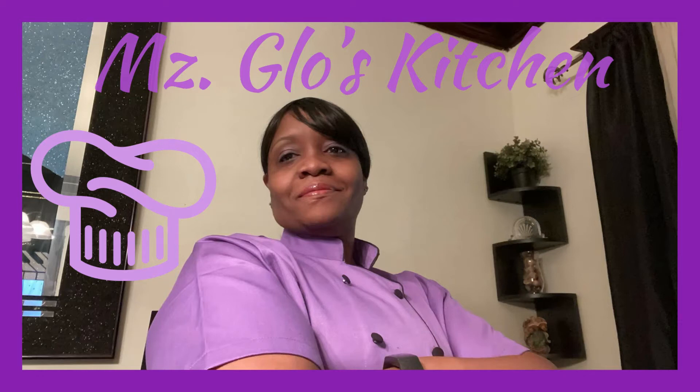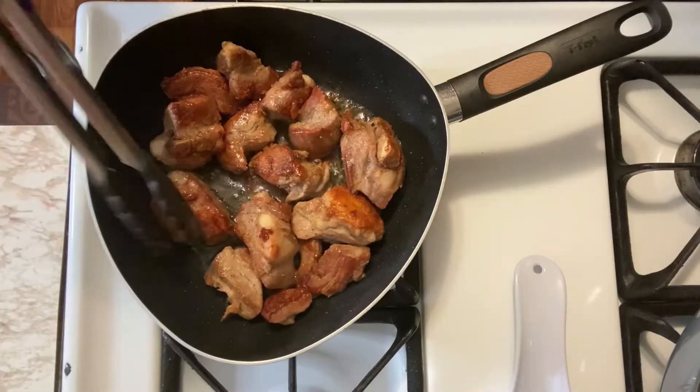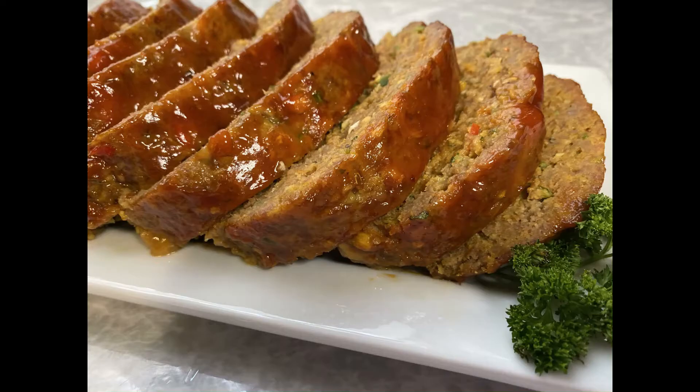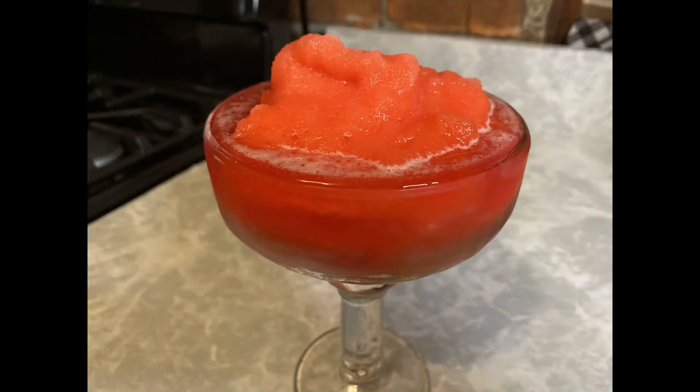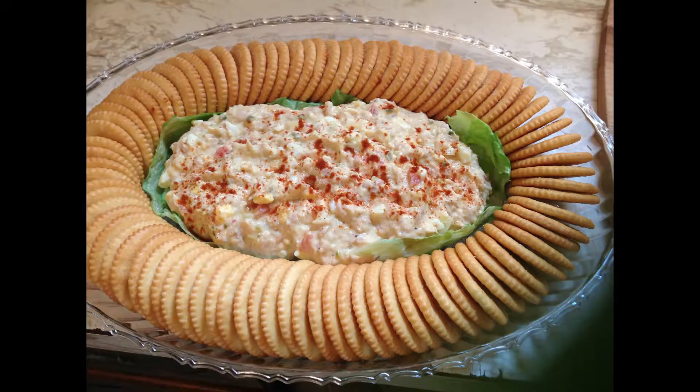Hey, hey, hey. Welcome everybody to Ms. Glow's Kitchen, where there's sugar, spice, and everything nice — where we slice, dice, and entice using everything we can from peppers to allspice. What's up my people? Y'all know what time it is? See y'all in the kitchen.